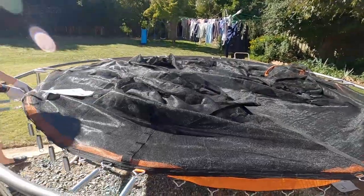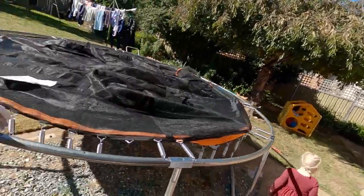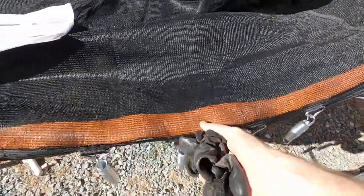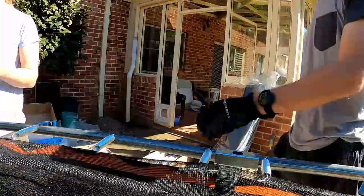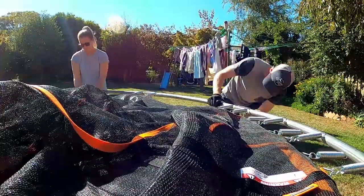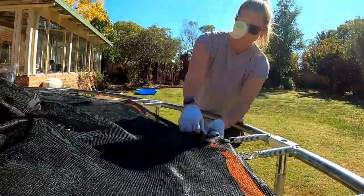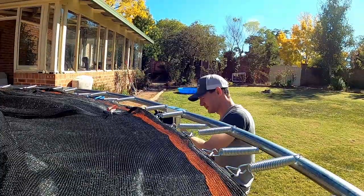You just got to read the instructions properly — a few fails along the way but we figured it out. The next part is putting all these springs in through the net and then attaching them all, which the handy tool helps with, though it is a bit hard on the hands. You can see the trampoline starts to weave in and out of itself. One thing we noticed for the first time is that the springs alternate from above and below attachment points — you'll find that out pretty quickly if you try to go too fast.